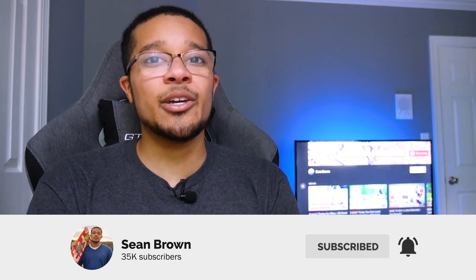Thank you guys so much for watching. Make sure you follow me on Instagram, like, comment, subscribe, and turn on post notifications so you can get notified when I upload new videos. See you in the next video — peace!